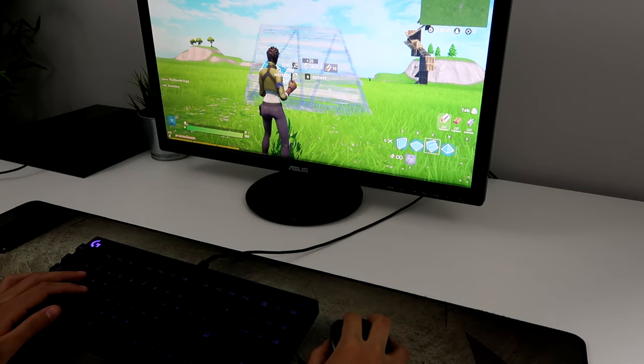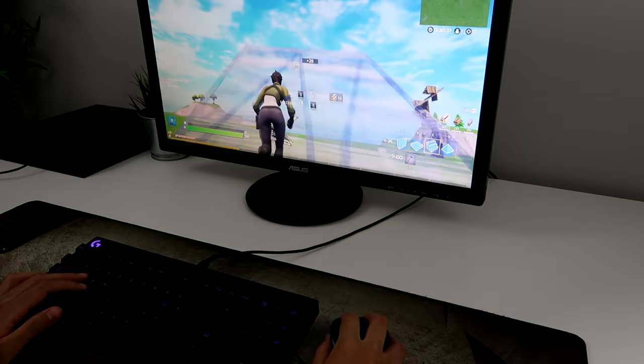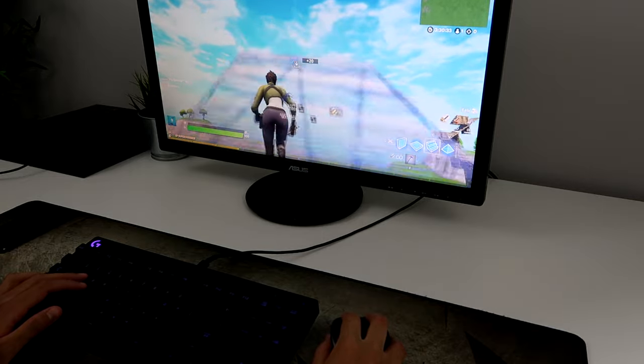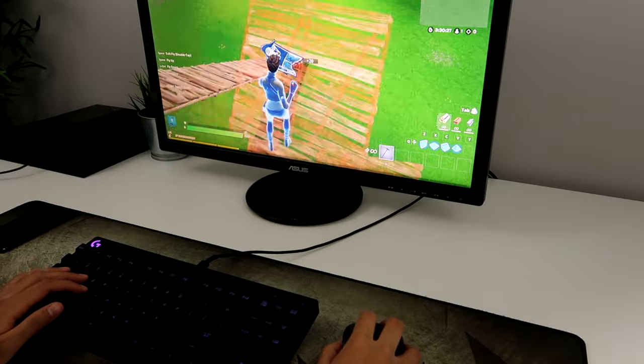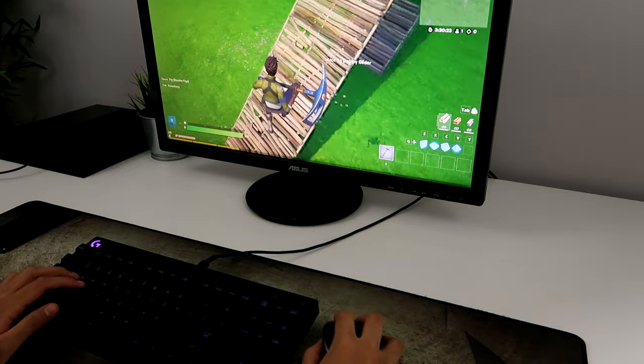Alright guys, Splitz here, and this is my internet on a wired connection. Look at that — I can't even strafe properly without skipping around. So yeah, this is just terrible. My ping is all over the place, and it's even hard to fly around.